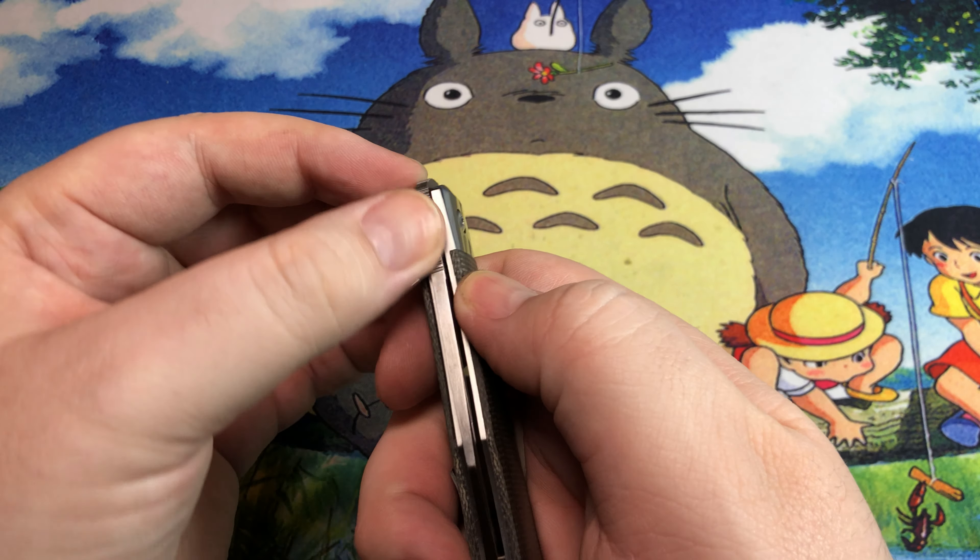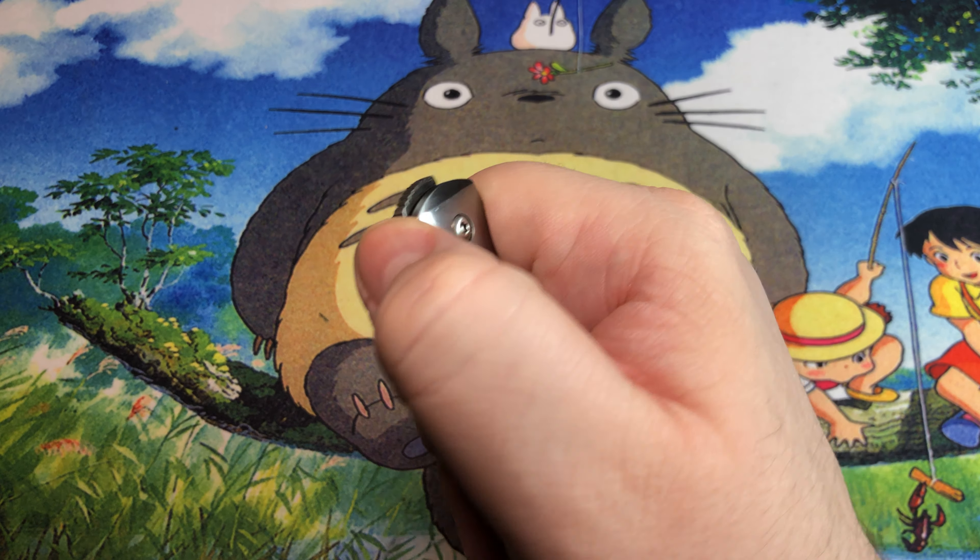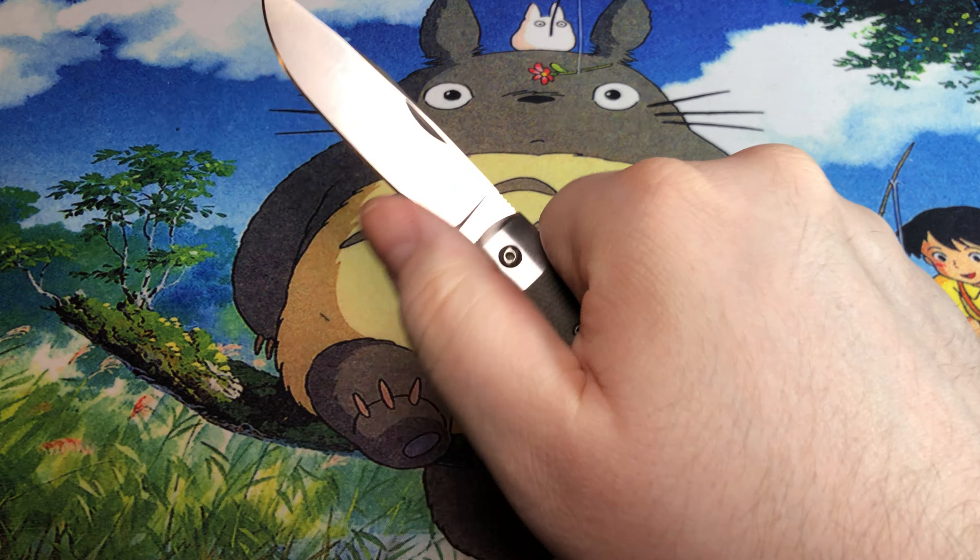You also have jimping on the front that ends up going here on the back, and you can front flip it, but it's a very uncomfortable experience. That jimping is designed to be there, and having your thumb across that doesn't exactly feel super great.